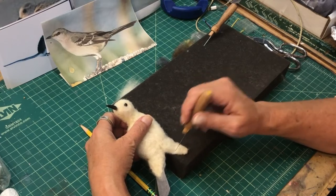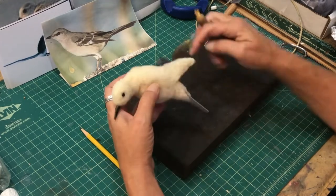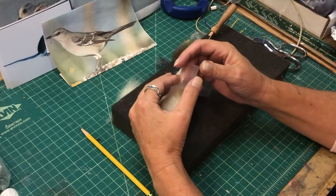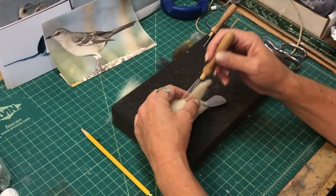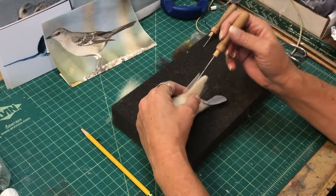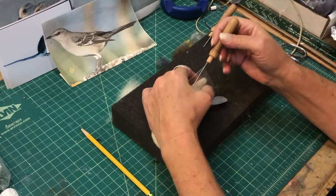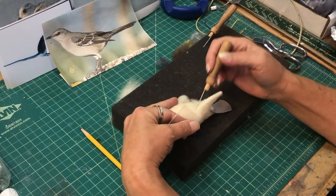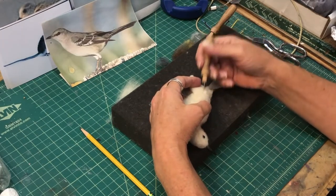I hang the bird over the edge of my foam block so I can shape it and lay it flat. I have my trusty piece of acetate — you wrap it around and it prevents you from poking your fingers. You put that little piece right over your wing, and you can condense it down kind of flat and follow the contour. This way you protect your fingers. See how nice and straight that comes out — you can form it right between there, and it works really well.